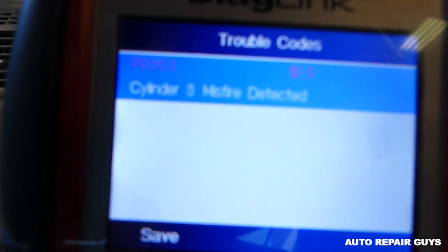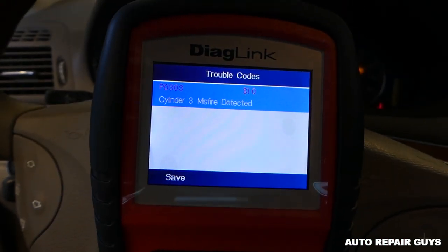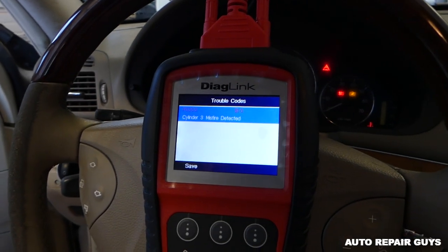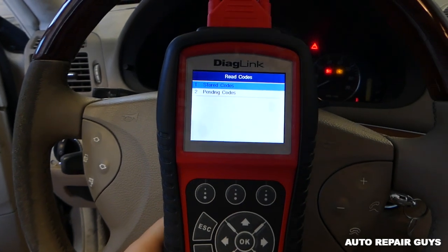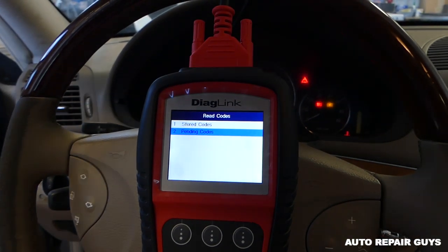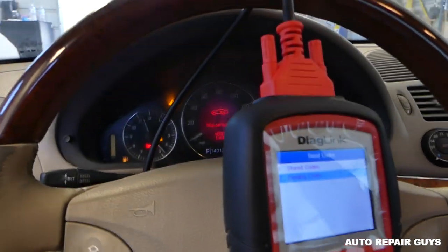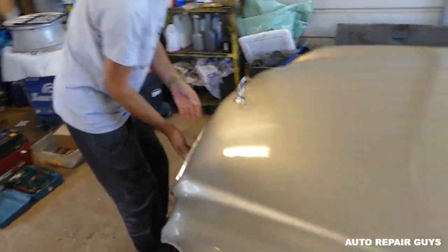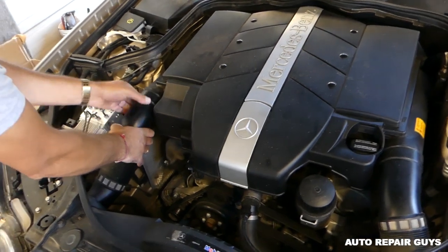On that Mercedes it'll call for about 10 bucks if it's a spark plug — it has a double spark plug setup. It will be about 10 bucks if it's an ignition coil, second-hand. That's the code. We click escape to go back. No pending codes. Codes starting with P0301 through P0306 indicate an ignition coil issue, so we're going to remove the engine cover and check.